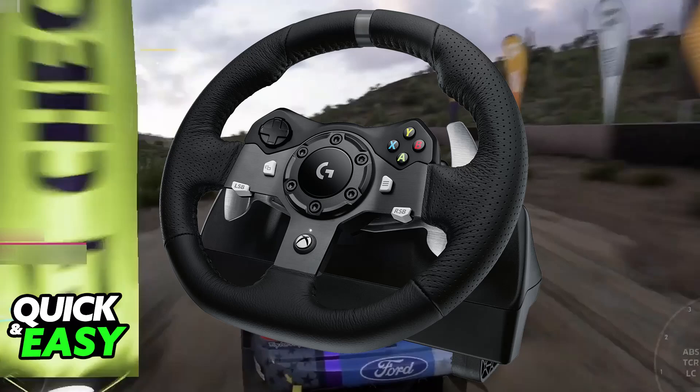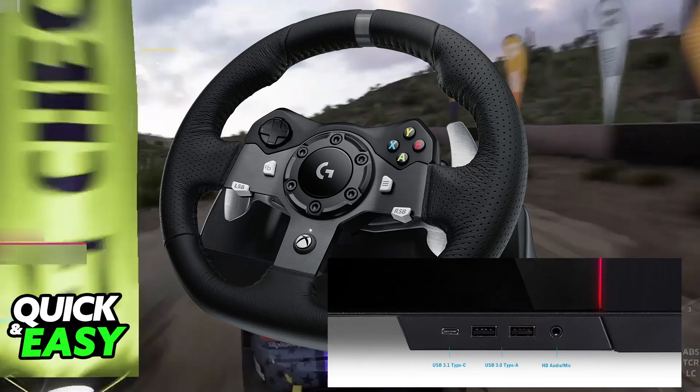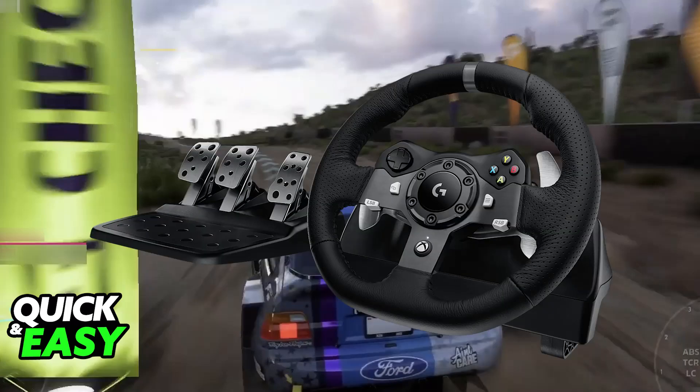First, connect the Logitech G29 to your PC using the provided USB cable — plug the USB cable from the G29 base into a USB port on your PC. If you want to as well, connect the pedals and shifter to the G29 base with the provided cables. With the G29 properly connected to your PC, you will be able to open any compatible game and start playing.